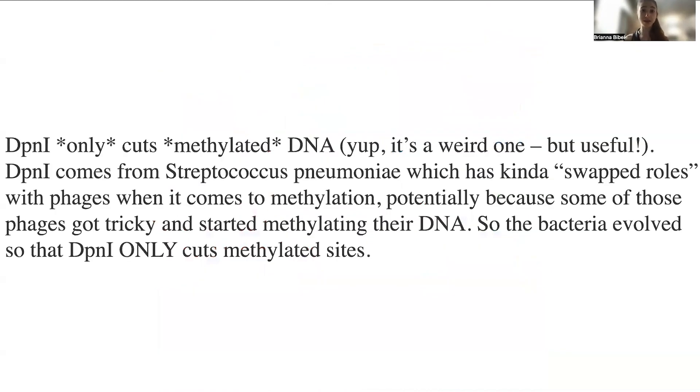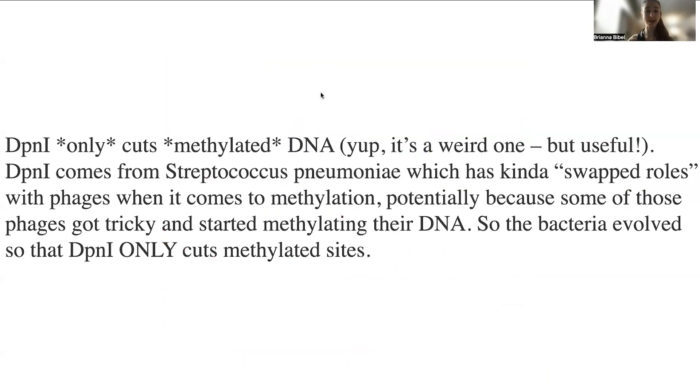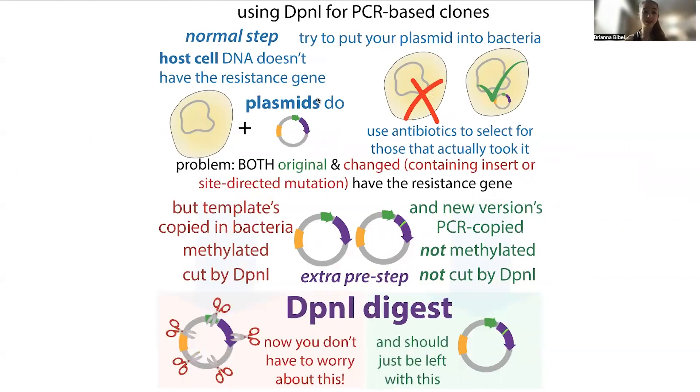For this we turn to a bacterium called Streptococcus pneumoniae and its restriction enzyme DPN1. Restriction enzymes are sequence-specific endonucleases — enzymes that recognize specific DNA sequences and cut them. DPN1 is somewhat promiscuous in that it's not too picky about what sequences it cuts, but it only cuts methylated DNA. So it's going to come in and chop up methylated DNA. The only methylated DNA is going to be the parent, so this way you can selectively degrade the parent.